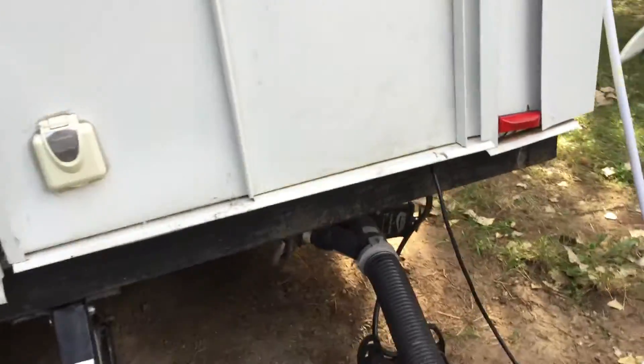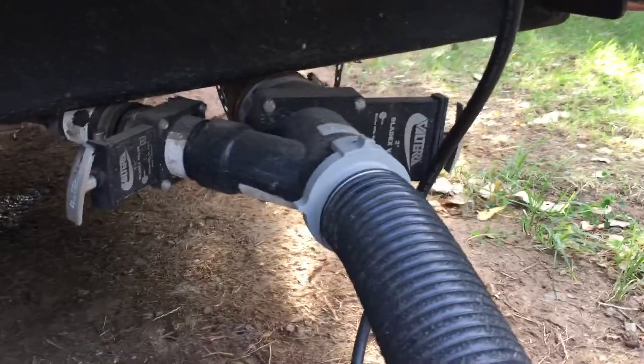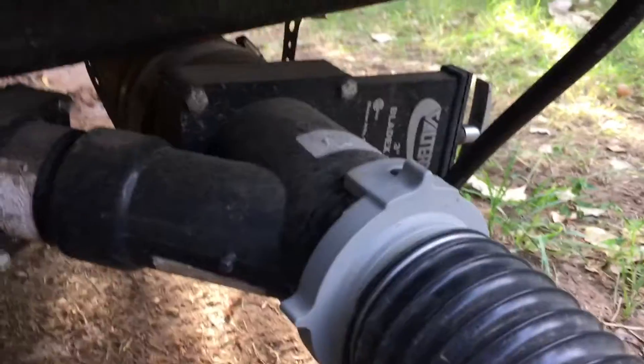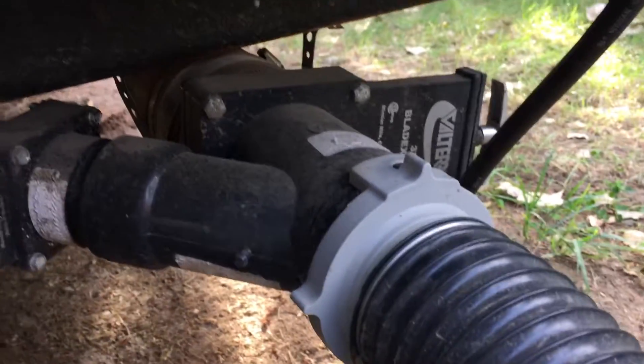This is a recap of how we're doing Atlas plumbing. When we came out, the black water was open, which it's not supposed to be. This one is the gray water — the shower — that can always be open, no big deal. The thing with this side is we're keeping this closed.